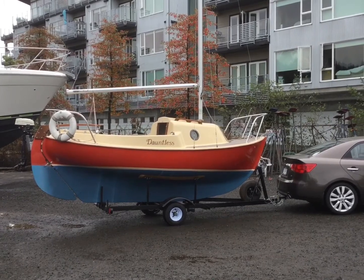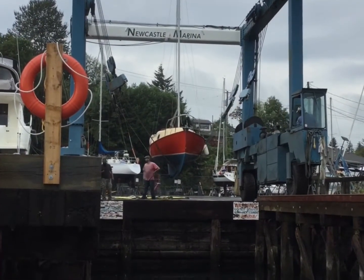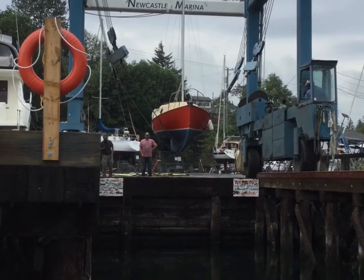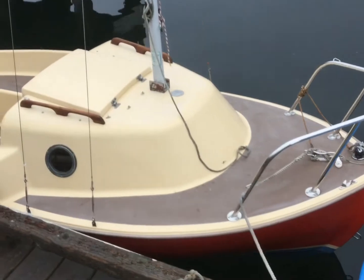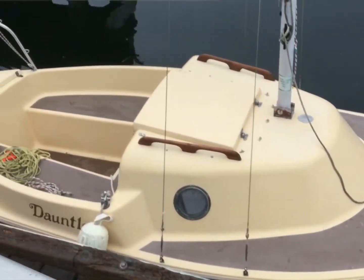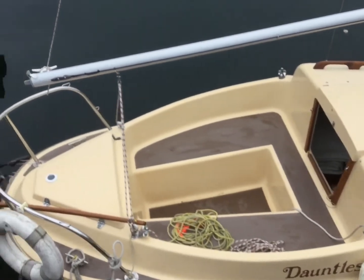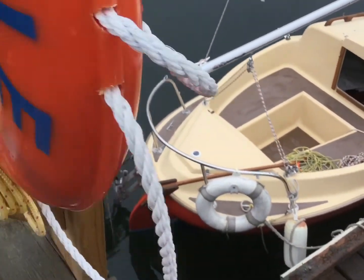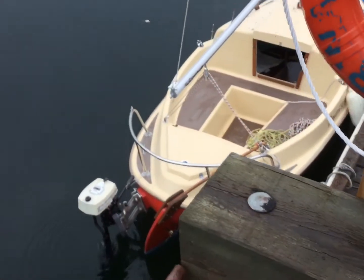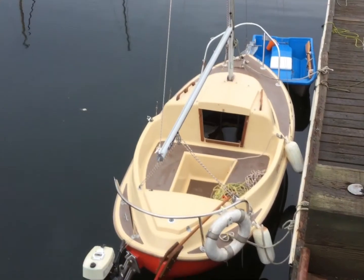Here it comes away. There she is, just ready to head out to my mooring. Looks pretty good.